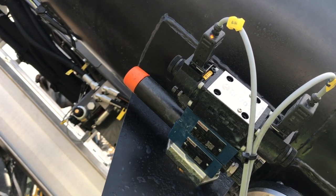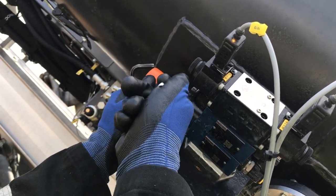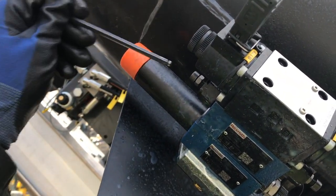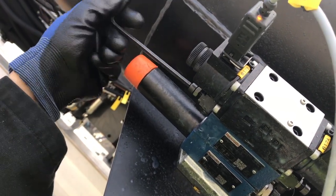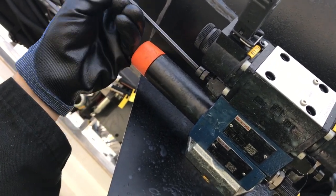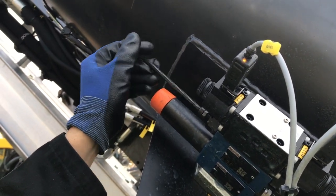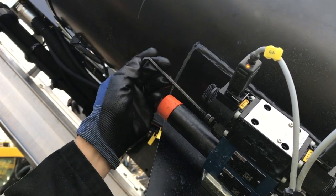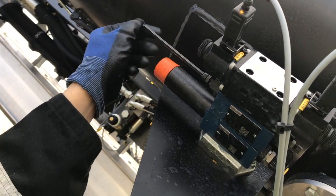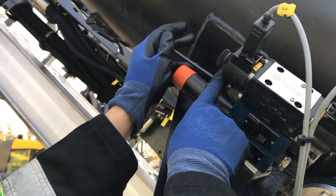To adjust the loading speed, the adjustment screw on the top of the screw sampler assembly is used. Remove the protective cap. Unscrew the locking nut and insert the hex key in the valve adjustment screw. Turn counter clockwise to loosen the screw to make the loading speed slower. Turning it clockwise or tightening the adjustment screw will increase the loading speed. Once the desired speed is set, tighten the locking nut.